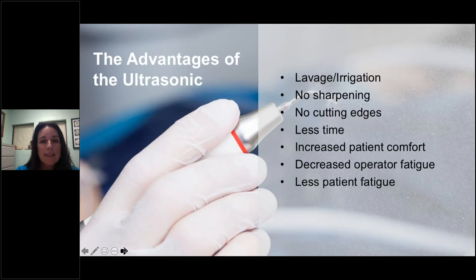Let's look at the advantages of the ultrasonic. It provides irrigation, which is a great benefit. No sharpening, no cutting edges, takes less time, increases patient comfort, and decreases operator and patient fatigue. Many hygienists have embraced the advances in ultrasonic technique and have released their fear of relying on hand scaling as the gold standard. They are enjoying the ergonomic benefits of power scaling while delivering quality care.